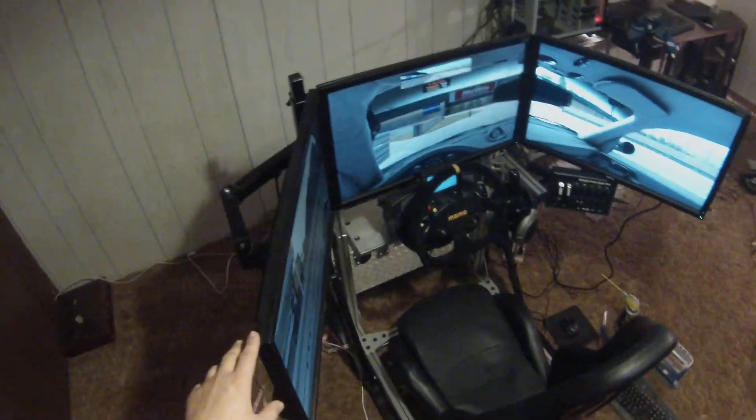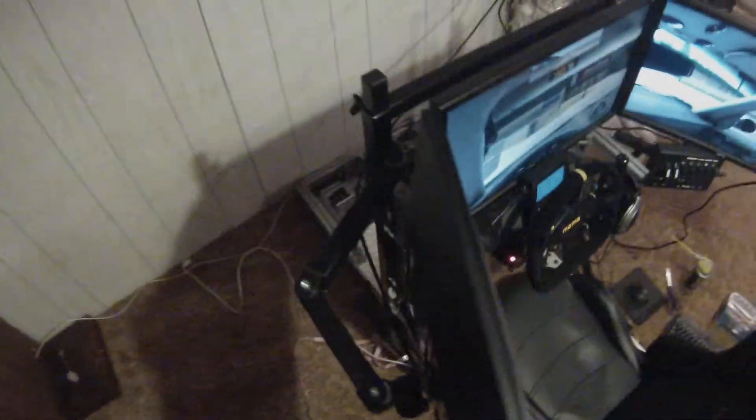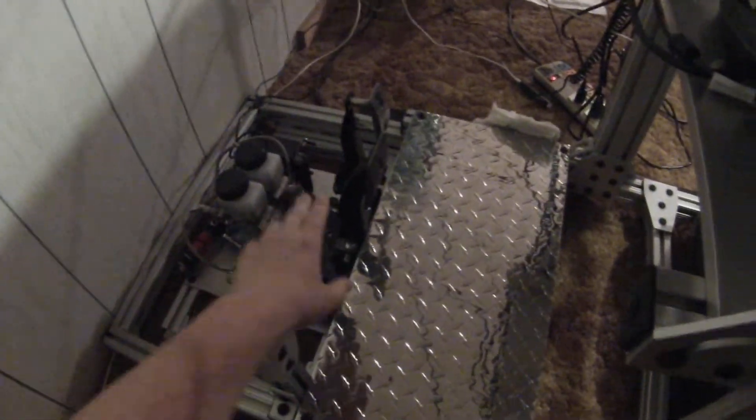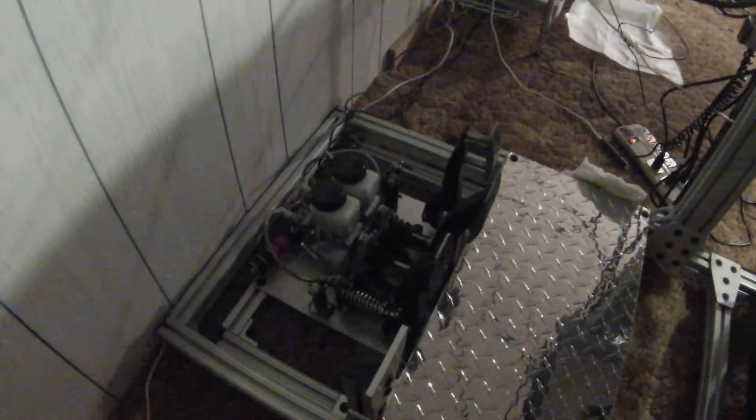The monitor mounts are from Fast Track Sims. Coming down here, you have the pedals. These are by Emery Edmonds — they're Tilton Gen 3 hydraulic pedals.